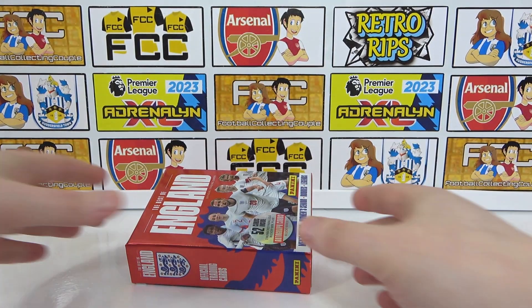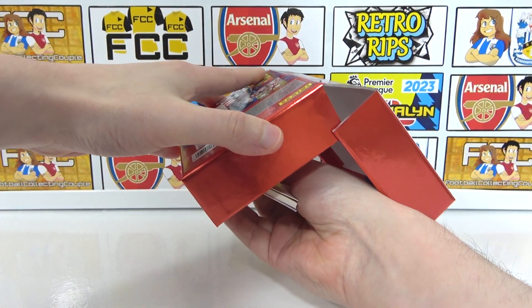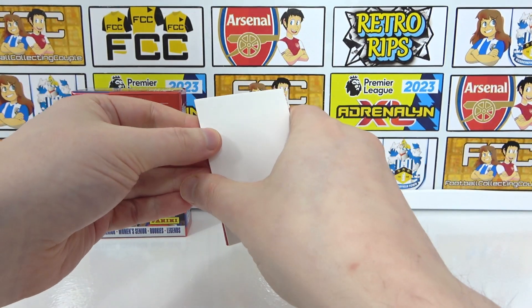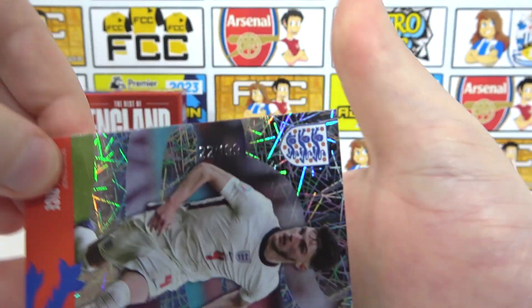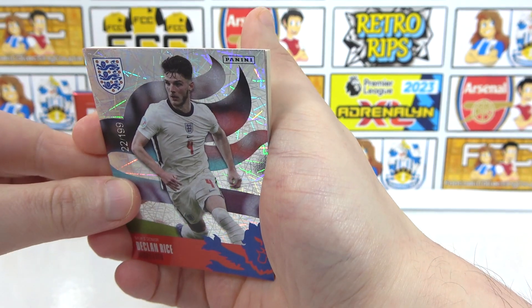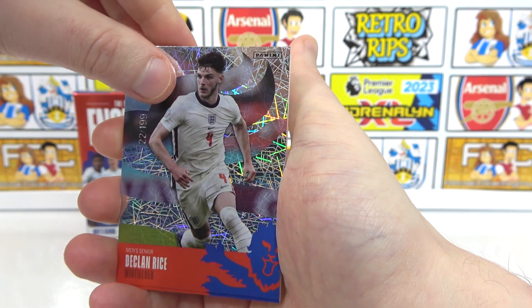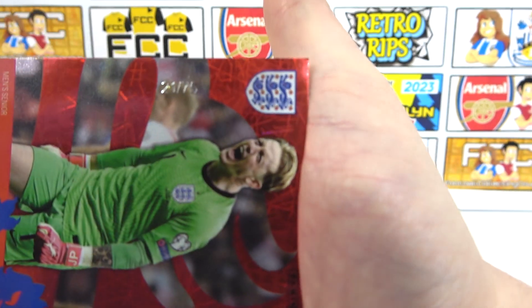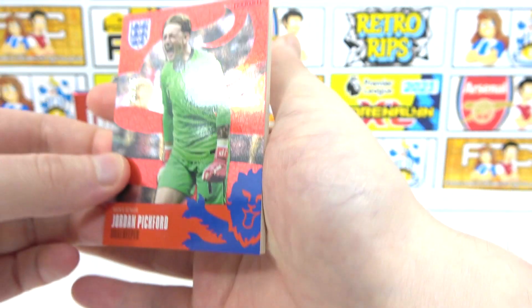Not forgetting, we do have two numbered cards in here and potentially an auto. I'm going to try and get this out without spoiling it for us all. Okay, so is it two or three? Our first numbered one is a Declan Rice numbered to 199 — specifically 22 out of 199. It looks low. And that is the highest numbered parallel. So hopefully we can get something lower behind it.